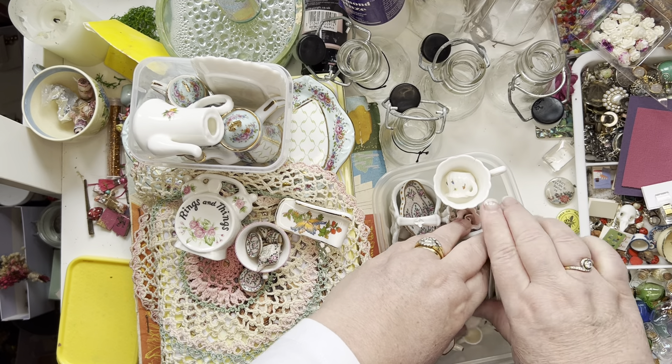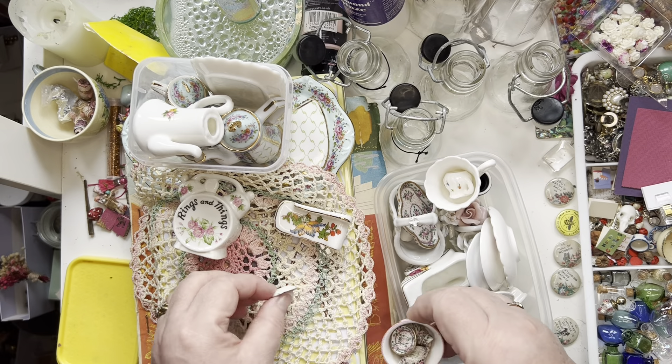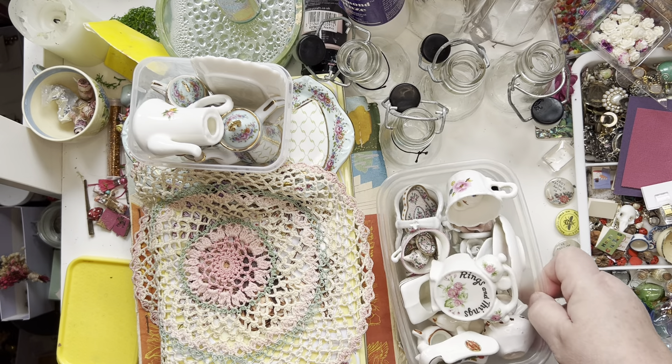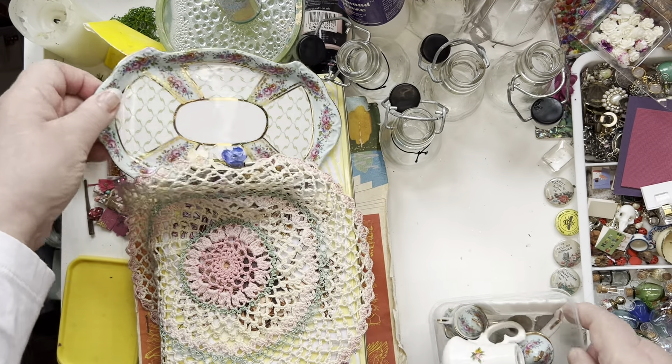They weren't full sets but there's enough in each little set to keep me happy. When I bought them they were absolutely filthy — my daughter said 'oh you're not having them mum are you?' I said they will come up amazing with a bit of soapy water.